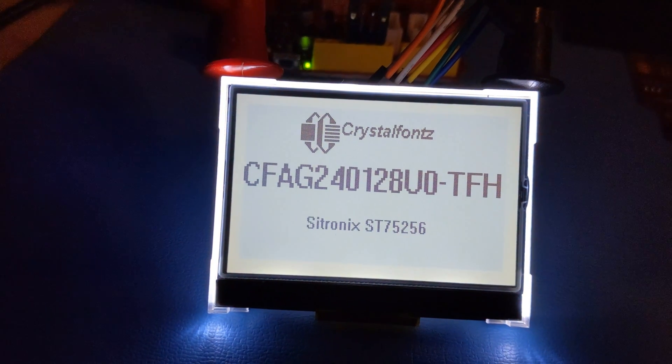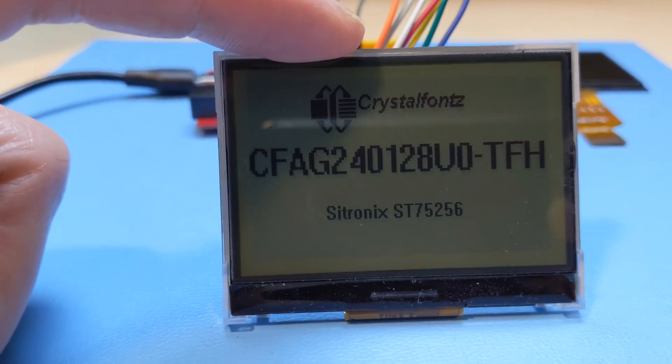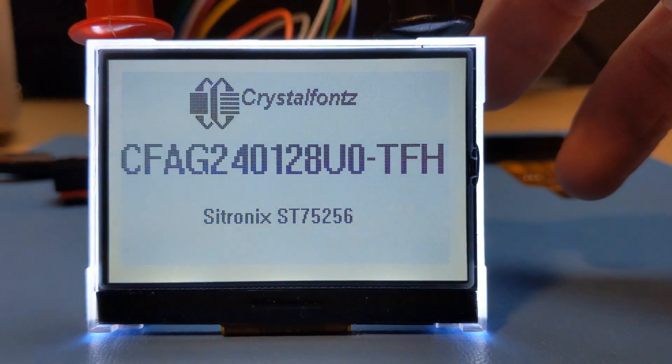It uses an integrated Citronix ST75256P LCD driver, and there are several code libraries available online for it. We also provide demo code to get you started. The tail of this display connects to a standard 18 position, 0.5mm pitch ZIF connector.